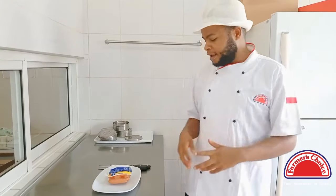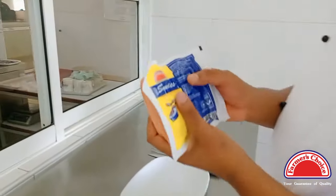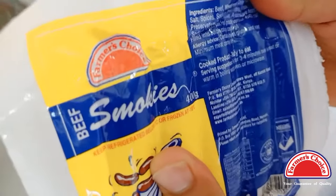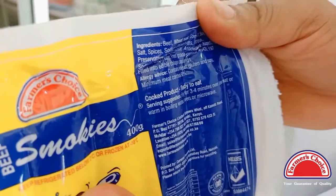Did you know that a smoky is already a ready-to-eat product and it only takes five minutes to prepare? You can see it's a cooked ready-to-eat product and the instructions are: fry three to four minutes over low heat, or warm in boiling water, oven or microwave.